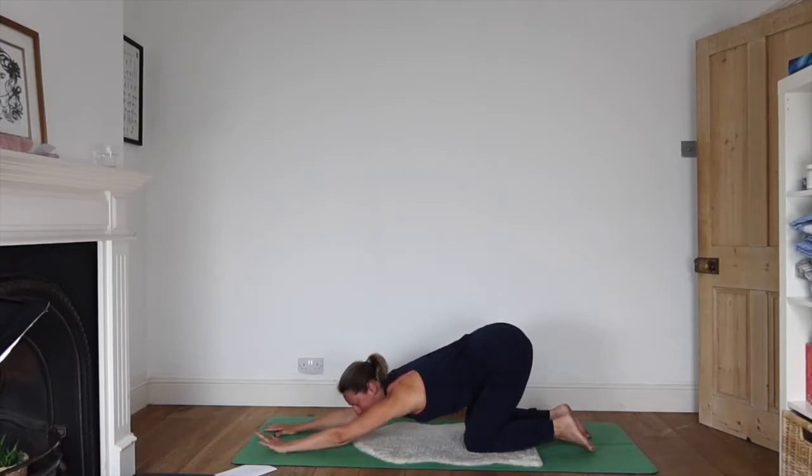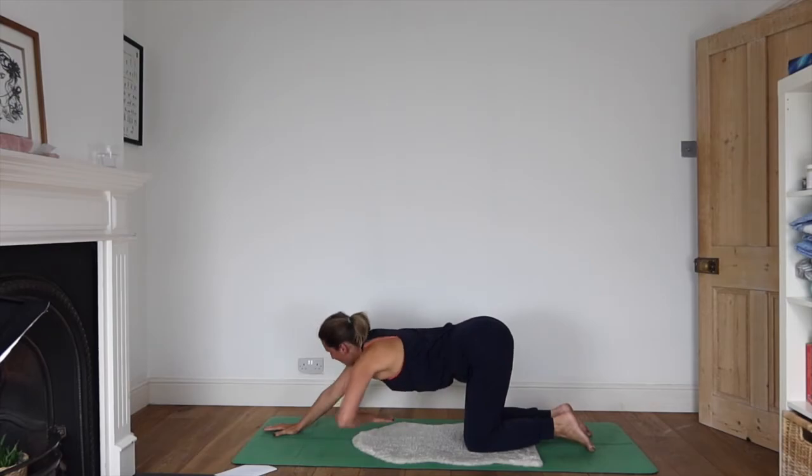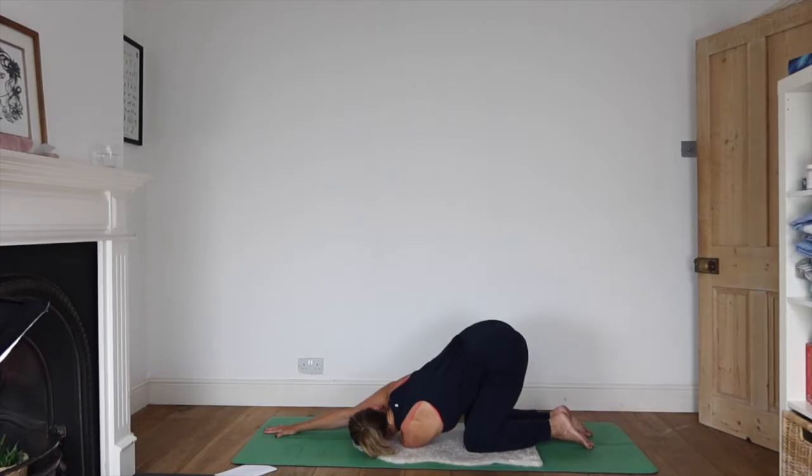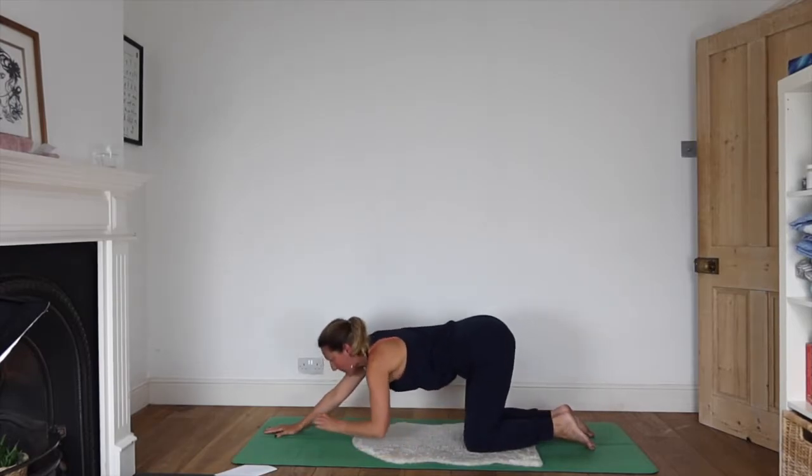Now we'll add a twist: pick up the left arm, thread it beneath the right armpit, turning the left ear to the floor. Inhale as you come back up.